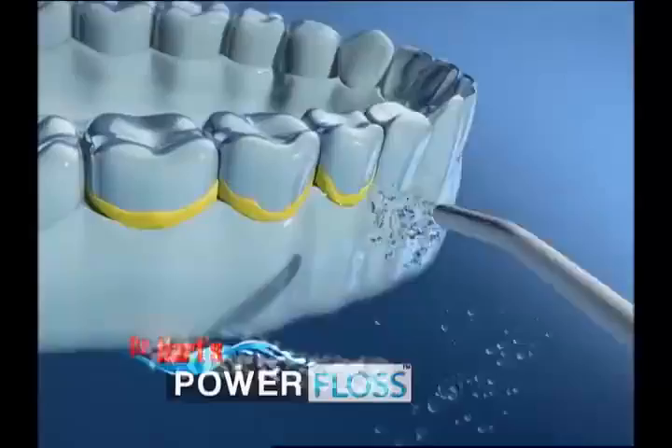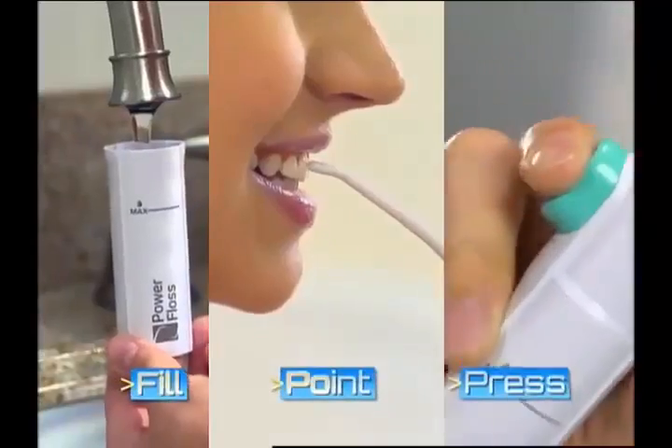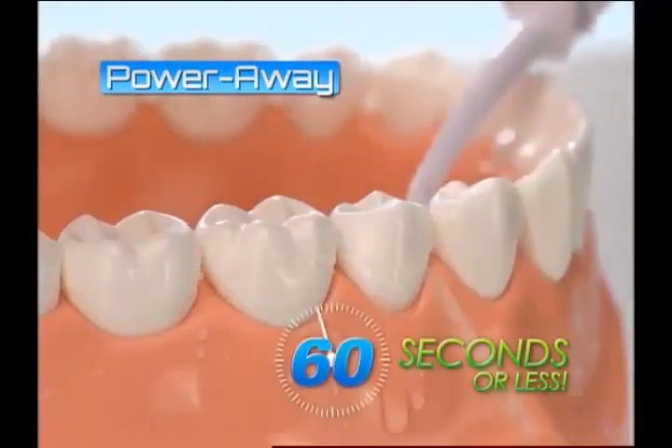Introducing Dr. Hart's Power Floss, the fast, easy, pain-free way to floss every day. Just fill, point, and press to power away plaque-causing debris in 60 seconds or less.